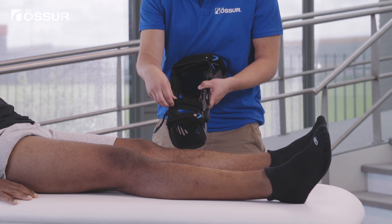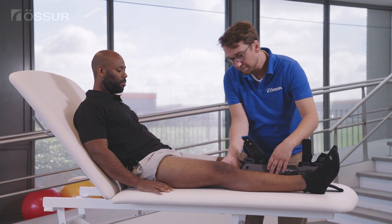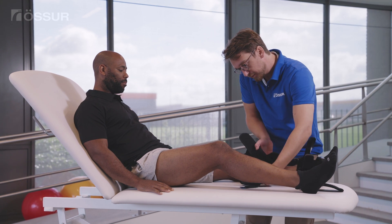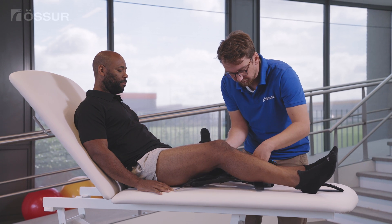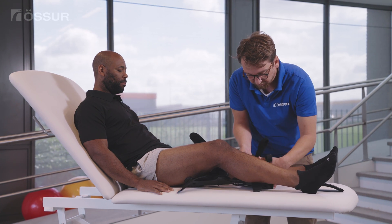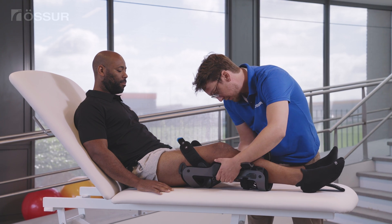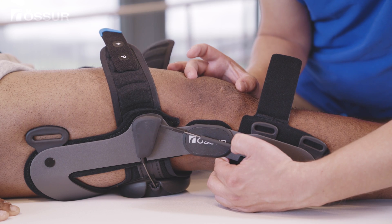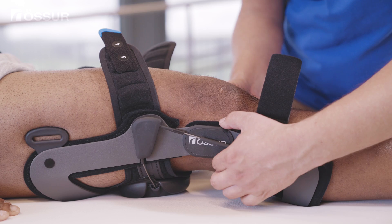Unfasten all straps. Slightly lift up the leg. Place the brace on the leg in full extension. Fasten the anti-migration strap and trim the strap if needed. Ensure the hinge center is located at the mid-patella line.